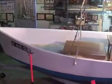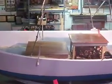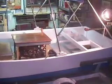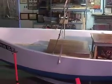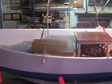Welcome to update number eight on installing an Atomic 4 in a small homemade wooden boat. I'm basically going to report on the completion of four jobs and update where I'm at right now.